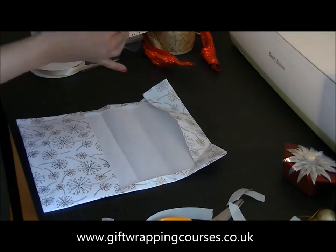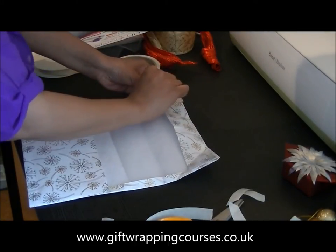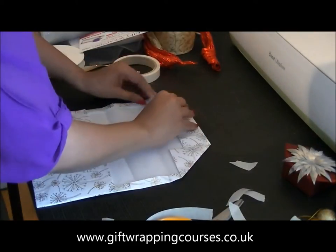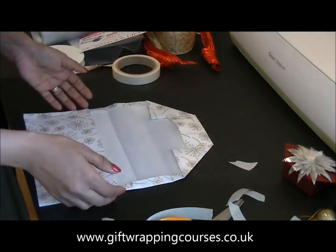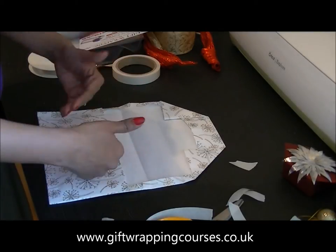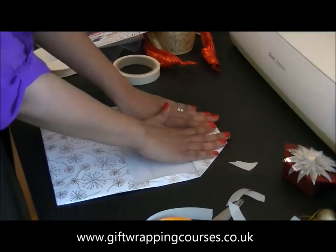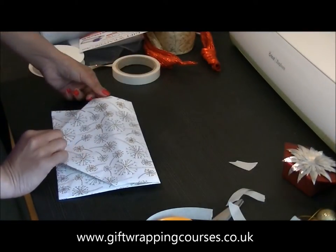This is a really nice way of professionally wrapping your gifts or awkward shapes. Or even rather than purchasing a wedding card, what you can do is make a really beautiful envelope and actually put your present or your money or whatever token you're giving inside the envelope. Now that envelope closes really nicely.